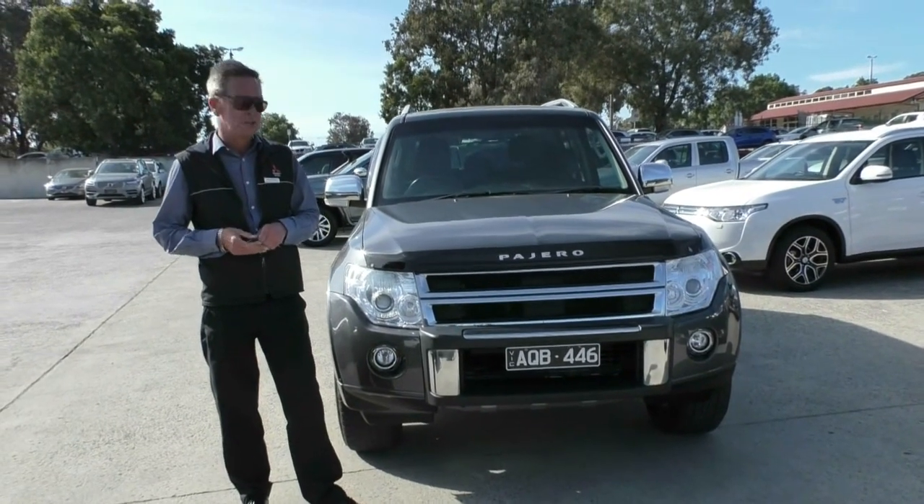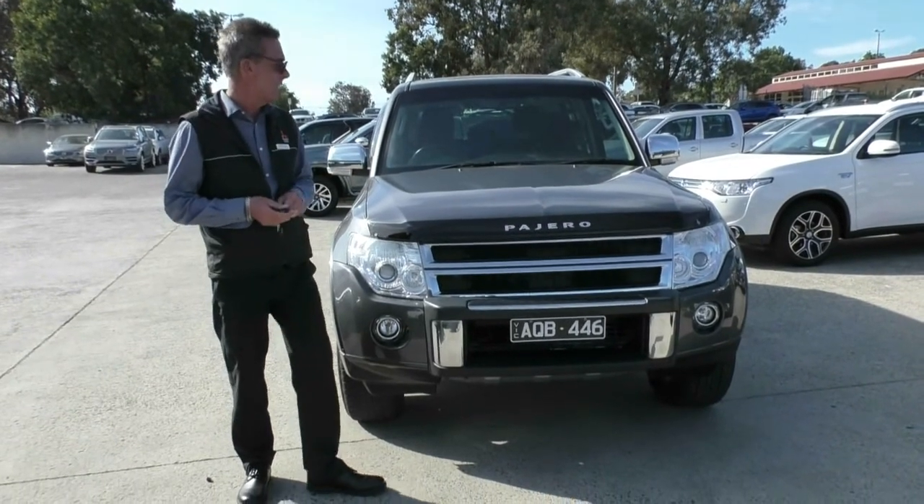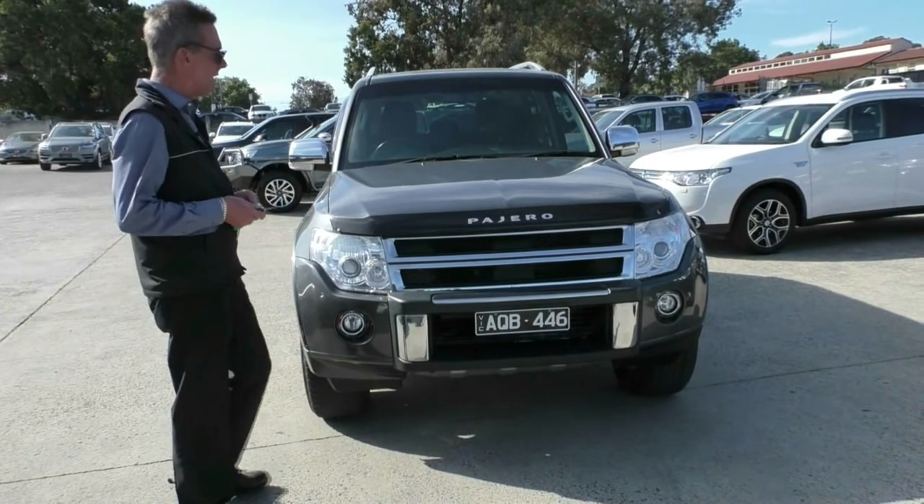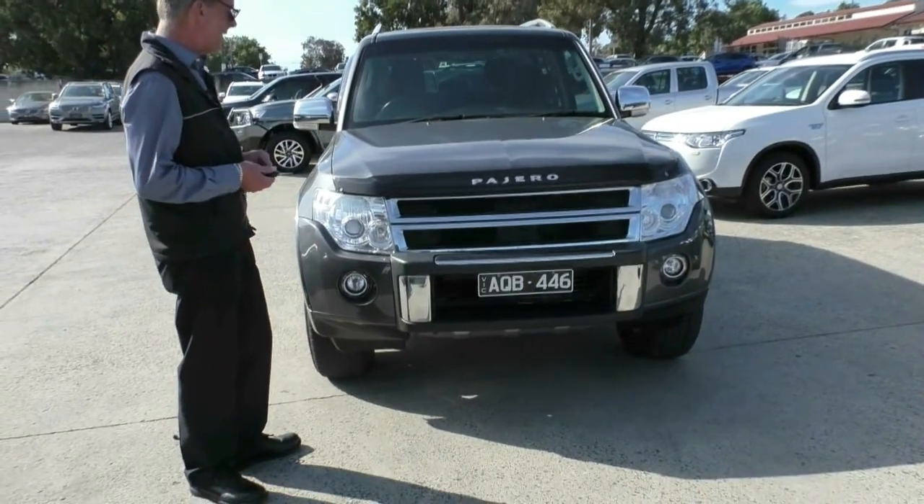Good afternoon and welcome to Berwick Mitsubishi. My name's Mark and I'm going to take you for a walk around our 2011 Mitsubishi Pajero GLX Wagon this afternoon. We'll start off at the front of the car.